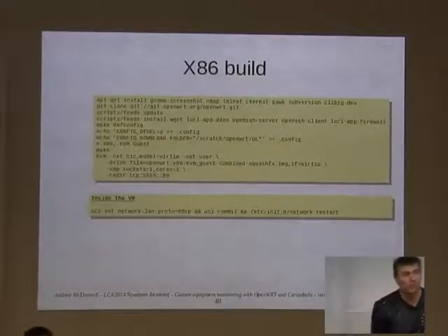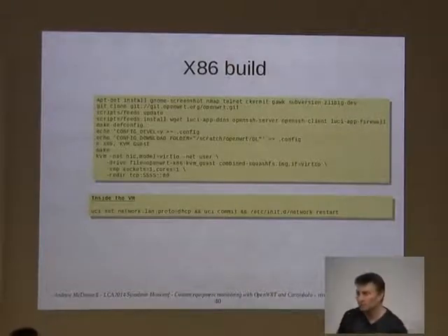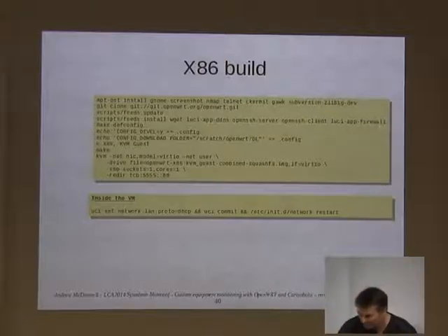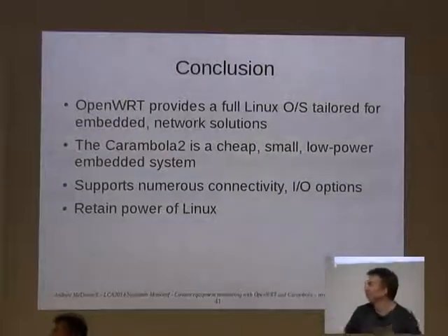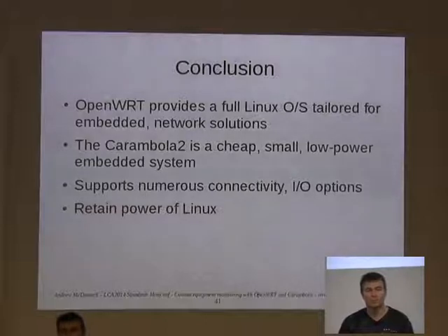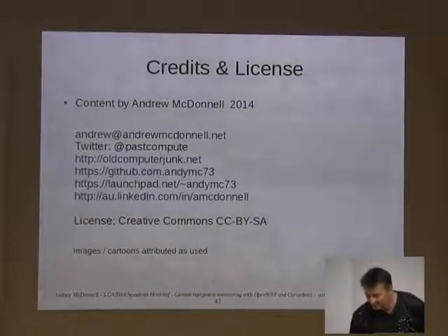You can also build OpenWRT for x86 if you want to just play with it in a virtual machine — a good way to experiment while you're waiting for your board to arrive. So it's a cool system. I found it solved my problem at work. You might find it useful too. Thanks.